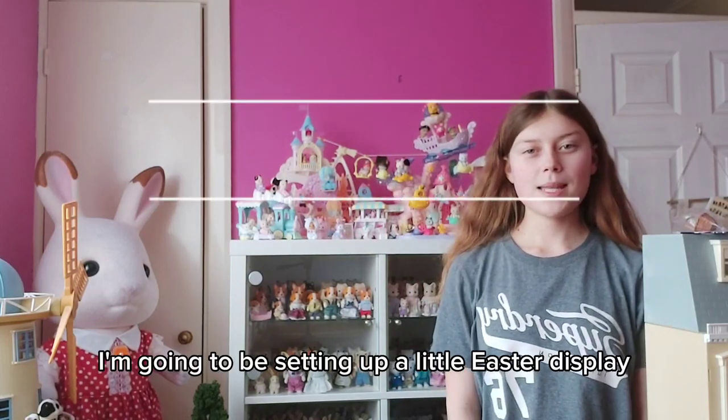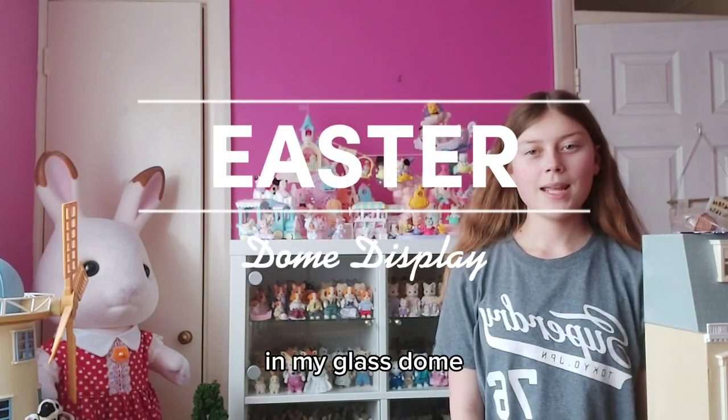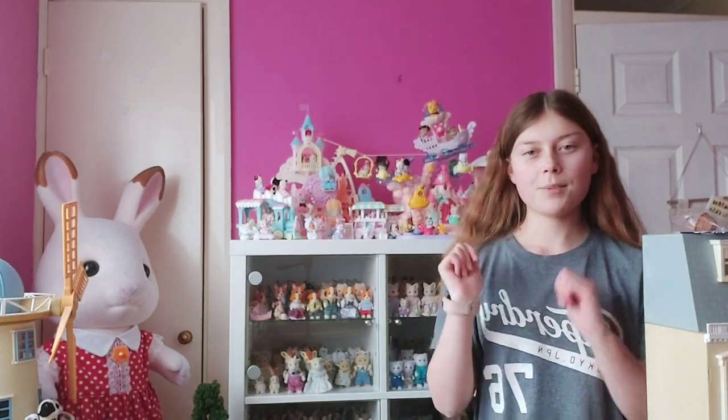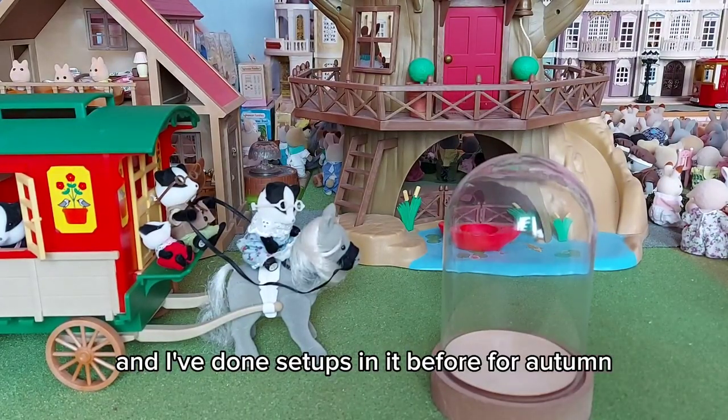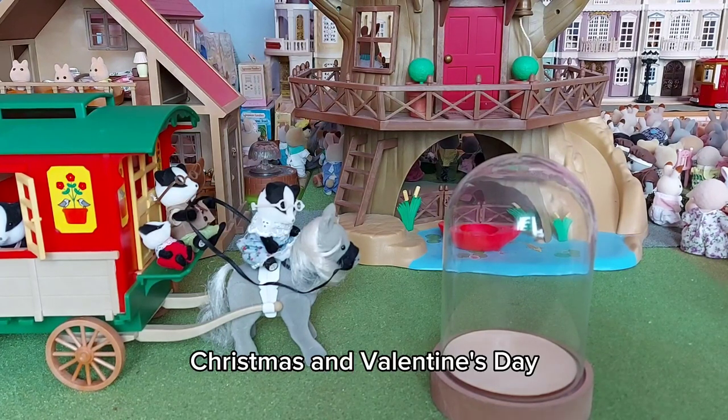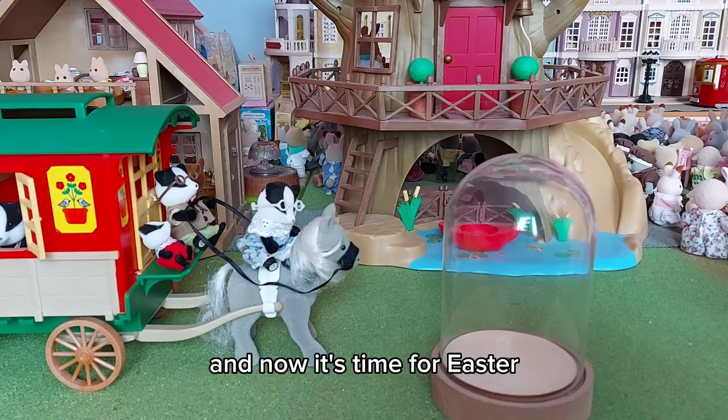Hi everyone, so I'm going to be setting up a little Easter display in my glass dome. Here it is — I've done setups in it before for autumn, Christmas, and Valentine's Day, and now it's time for Easter.